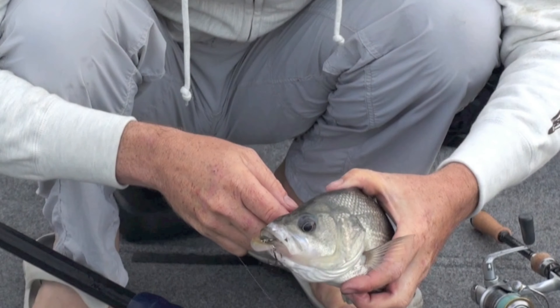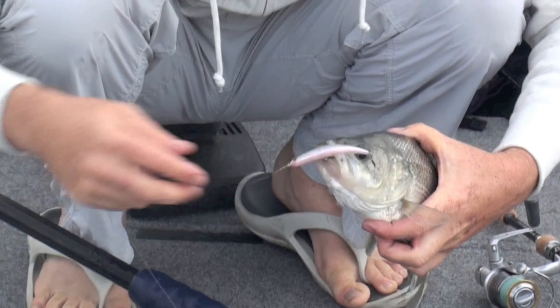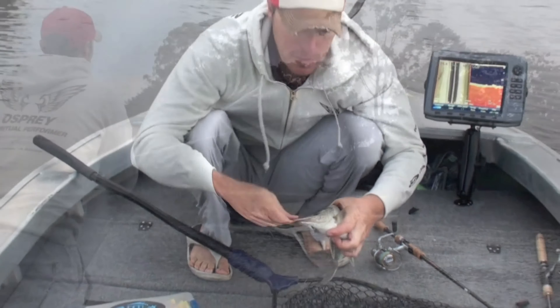Cut in there, solidly hooked. We'll get those hooks out of him, release him, and see if we can get another one.